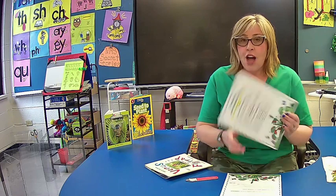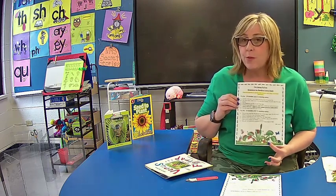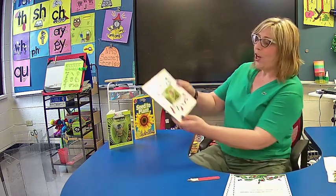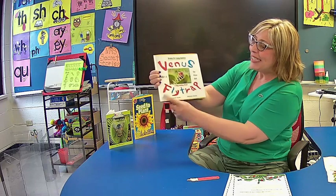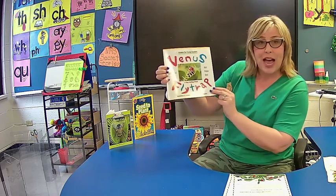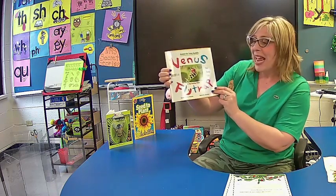Hi kids, it's Mrs. Zink here this evening, and we are going to listen to a great Venus flytrap book from your supply bag, and then we are going to finish planting your Venus flytrap plant. I hope you have followed all the directions on your direction sheet for what to do before meeting with me. And then you'll be able to finish planting your plant in about 15 minutes. Are you ready? Let's get out our book in our bag called Venus Flytrap, a bug eating plant. Can you find this book in your supply bag? And then you can follow along with me in this story.